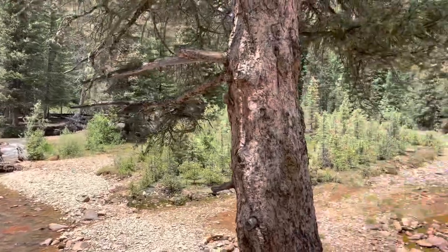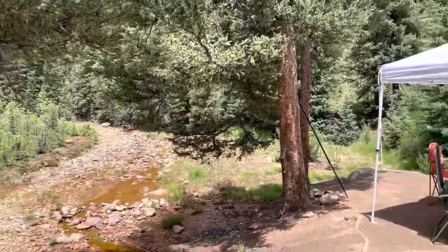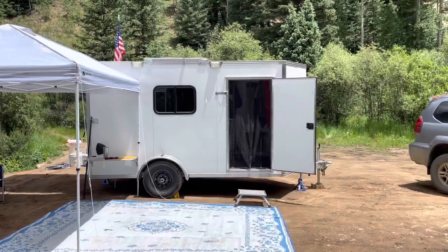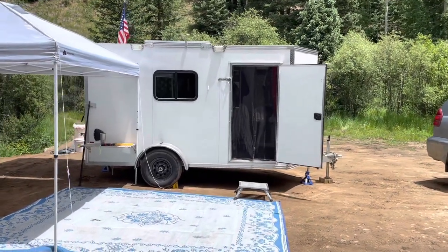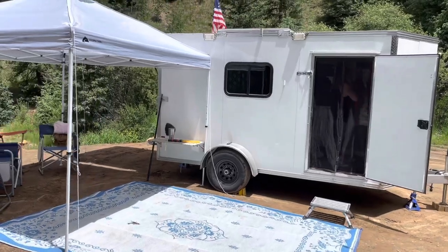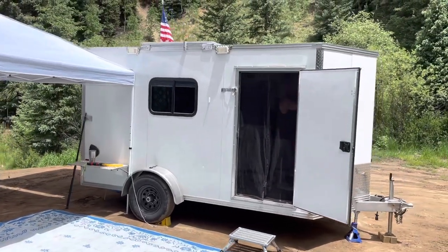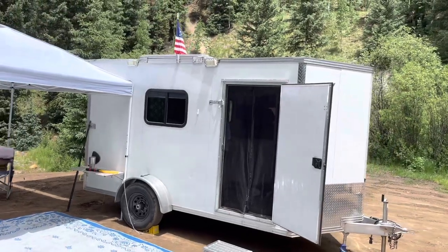Here we are dispersed camping just outside of Silverton, Colorado. We've been in the area for the last week, Glenwood prior to that, Denver prior to that. The trailer pretty much looks the same as if you've seen any of my other previous videos.